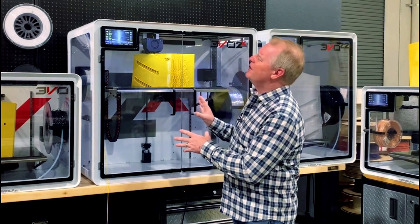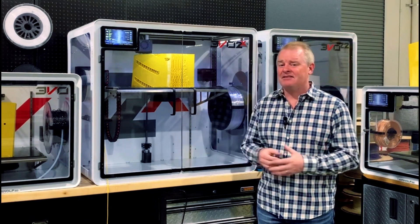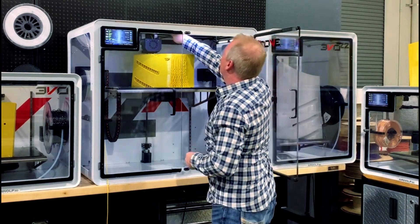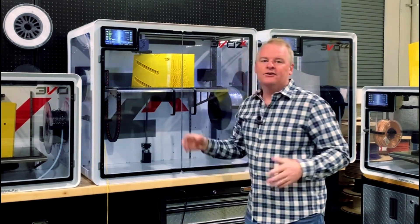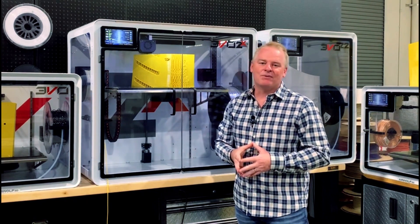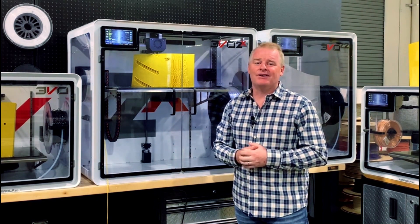This particular print has been going for approximately 28 hours or so, and what I'm going to do right now is I'm actually going to cut the filament to it, and I'm going to let the machine air print for a while. So there we go. I have intentionally sabotaged our very large and important piece that we're printing here, and I'm going to come back after a while after we've been printing in the air and show you exactly how we're going to restore this part. So stay tuned.